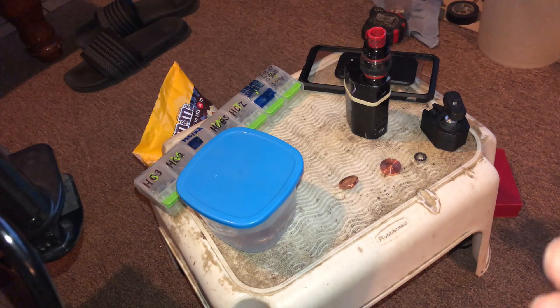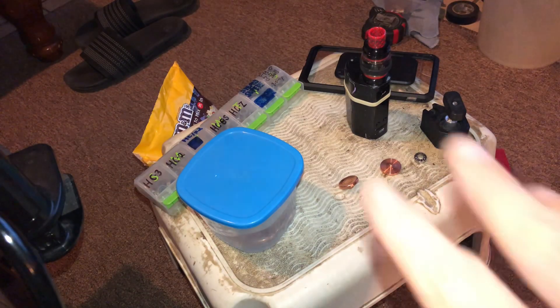The longer you soak the better. Like 10 minutes works for me. If you go an hour you're getting down to the metal. So we're gonna let it soak and we'll come back — we'll edit that in.